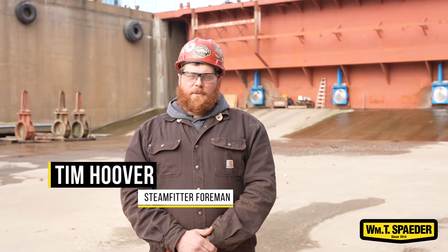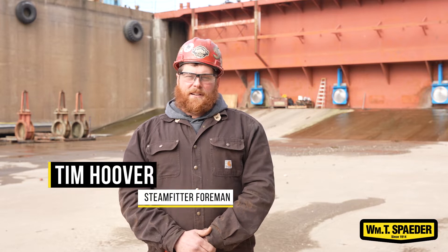Hi, my name is Tim Hoover. I work for William T. Spader Company. I'm here at Don John Shipyard.